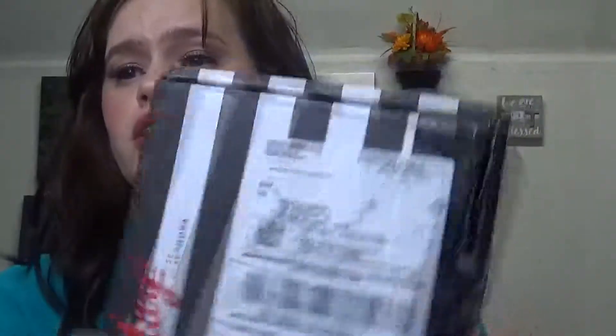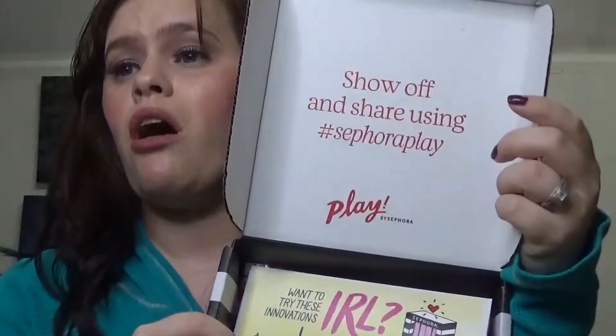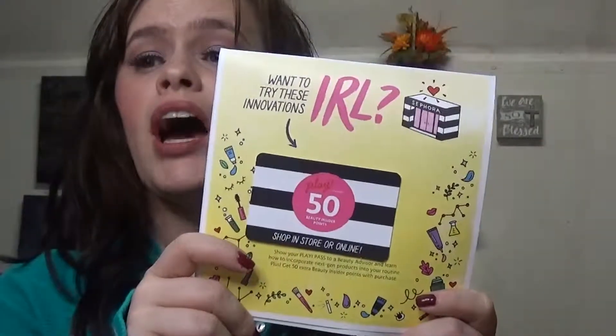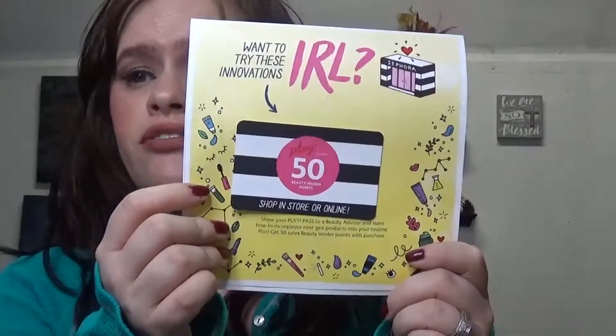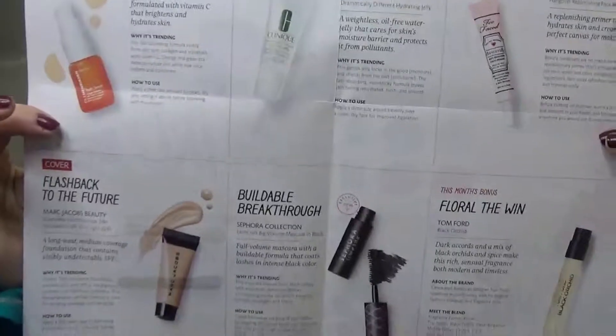So when you open up the box, this is what it looks like. It says 'show off and share using Sephora Play.' When you open the box, the first thing that we did get was this 'want to try these innovations in real life' card. You do get a 50-point gift card thing, which you can also redeem online. Now this tells you what you get inside the box, and this month's theme is Next Gen Beauty. So this is all the products we did get in the box.